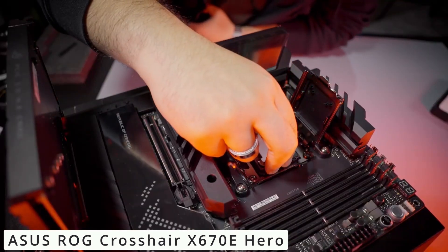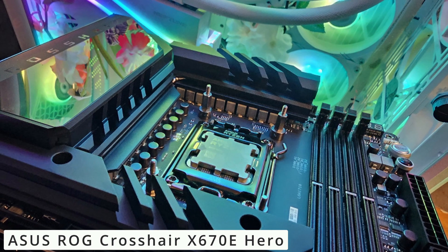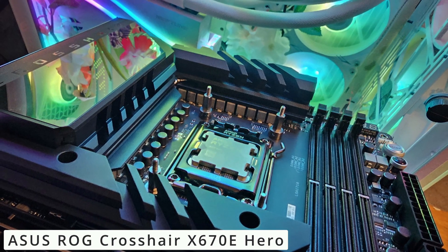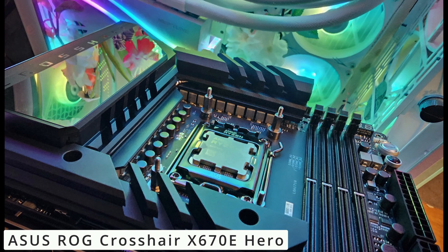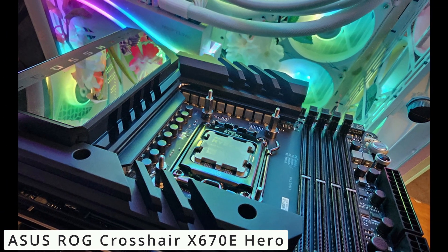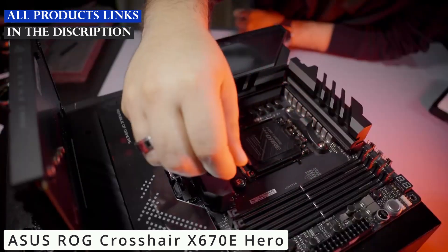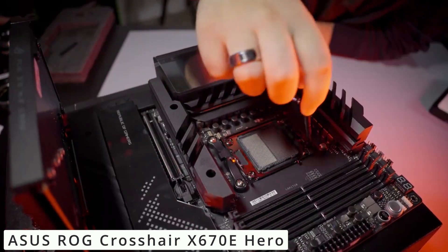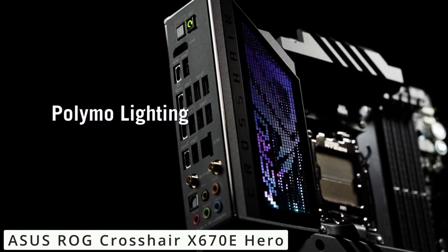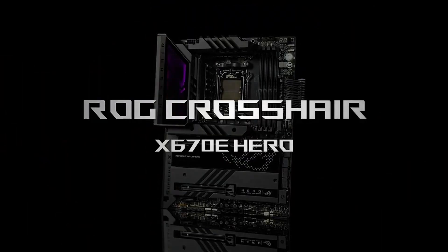ASUS's intuitive software suite further enhances your experience, enabling system monitoring, overclocking, and more. In the realm of gaming motherboards, the ASUS ROG Crosshair X670E Hero stands as a testament to innovation and performance. If you're a dedicated gamer or an enthusiast seeking the best, this motherboard is the ultimate choice — elevate your gaming rig with the power of ASUS ROG. Click the link in the description to discover anything you need.